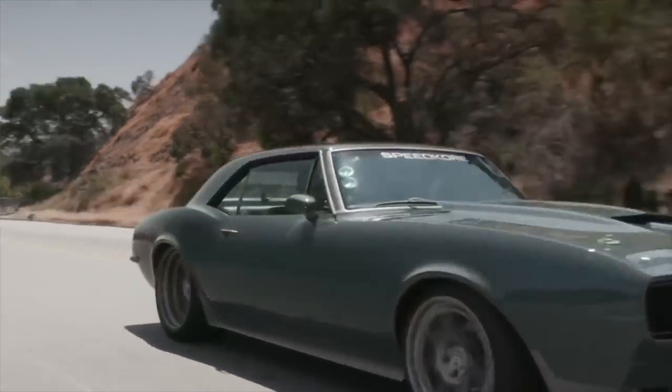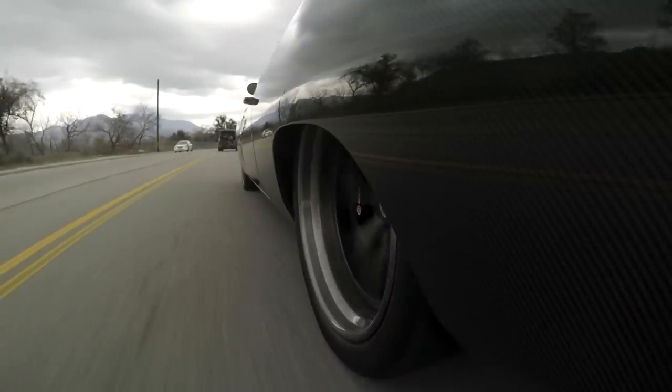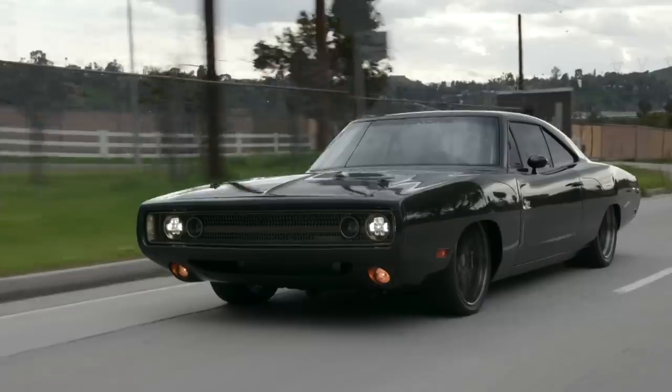I think the last thing we did together was Chris Evans' Camaro — he drives that thing all the time, that was great. We just finished a 1970 Boss 302 for Robert Downey Jr., and then we did a 1972 BMW 3.0 for Beamer. That's really nice, all custom inside.